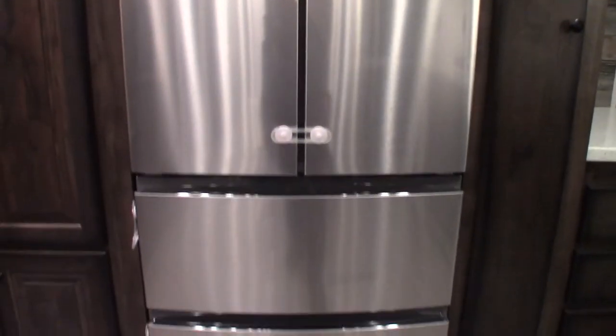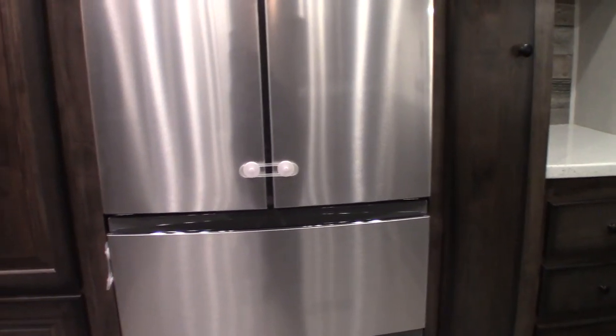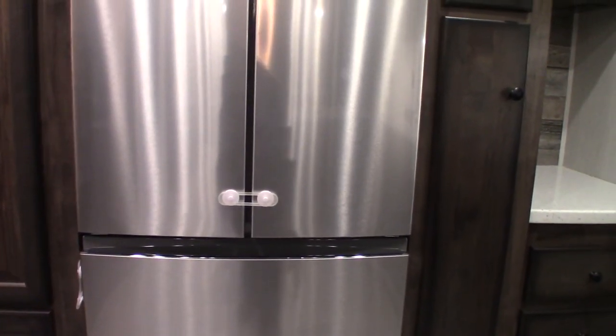The refrigerator works like any other refrigerator. It's a 110 AC refrigerator, so it'll work off regular current or inverted 12 volts that you get from the battery.